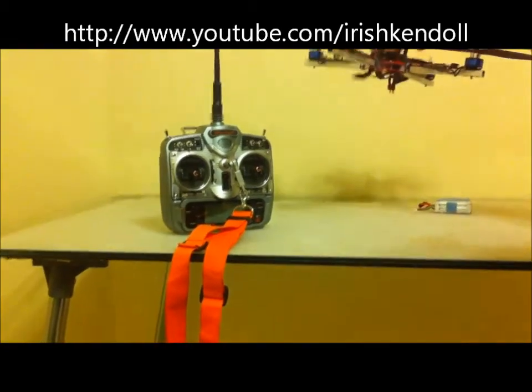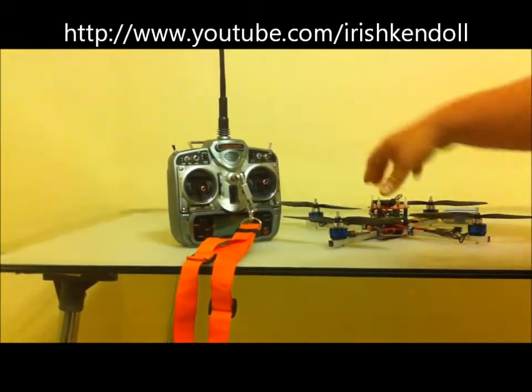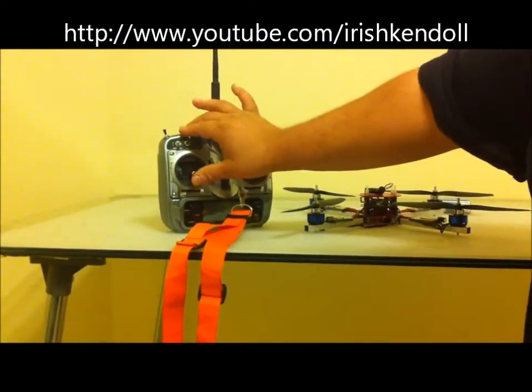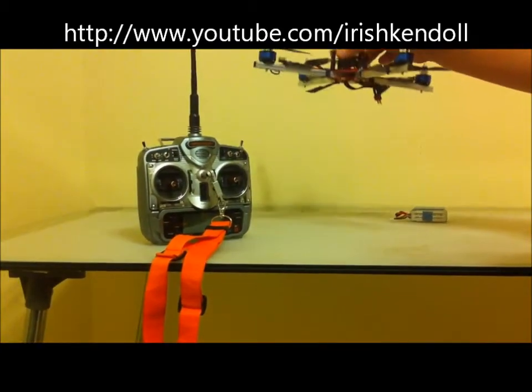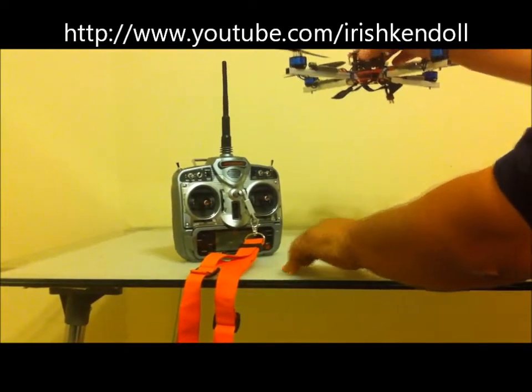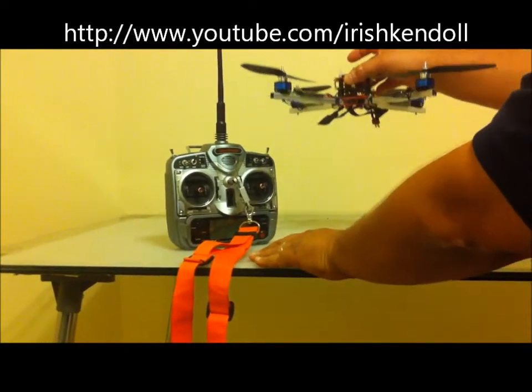That way you'll hear it beeping a little bit. But if you're at neutral and you hit the switch, it's not going to make any beeps. If you're a little bit above neutral and you hit the switch, it's going to start beeping either higher or lower. Because I'm higher, it's going to start beeping a little bit and it's going to go up. Faster beeps mean it'll go up faster; slower beeps means it's going up slower.